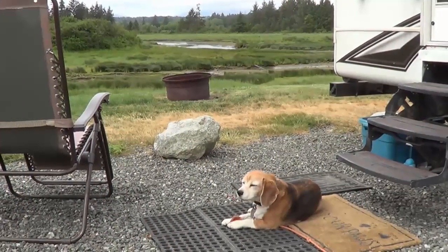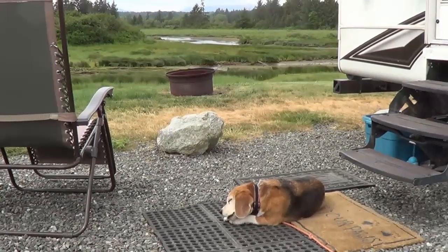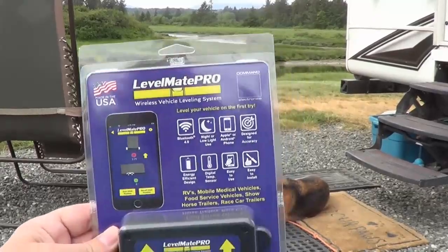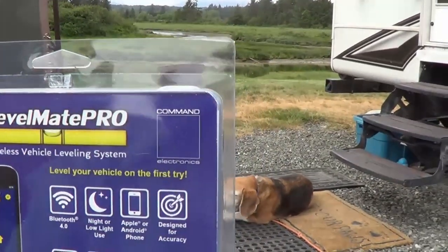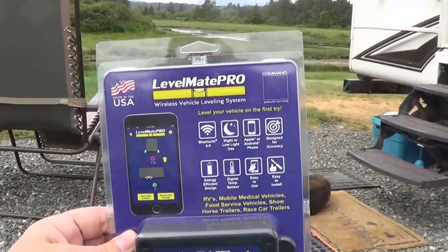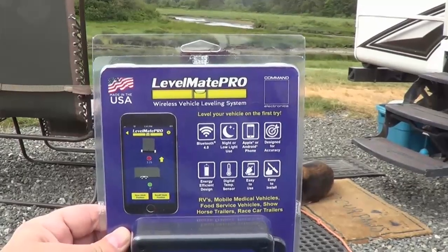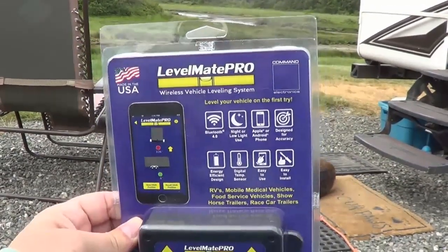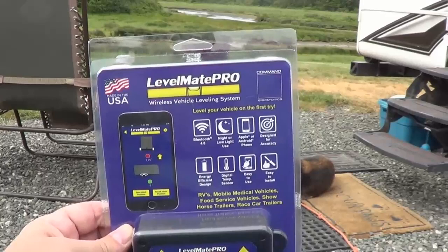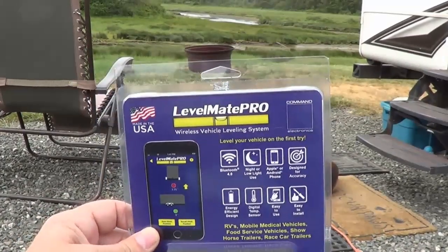Hey folks, Ray from loveyourrv.com here once again with my little supervisor Angie — she's on a little bit of a snack break right now. Today I have a review of a new product called Levelmate Pro. This company Command Electronics contacted me and offered me a free unit for review. What really made me interested in it was you can level your trailer — or check the level of your trailer — while you're sitting in your vehicle, which would be awesome for boondocking.